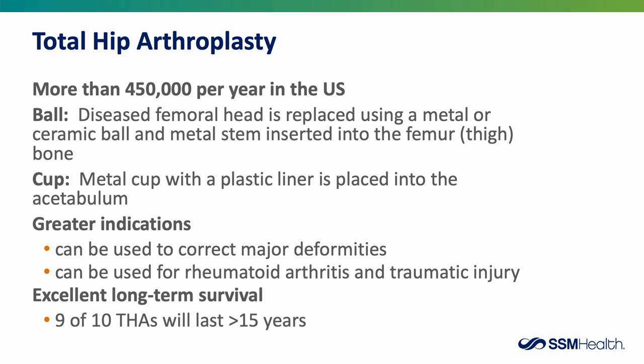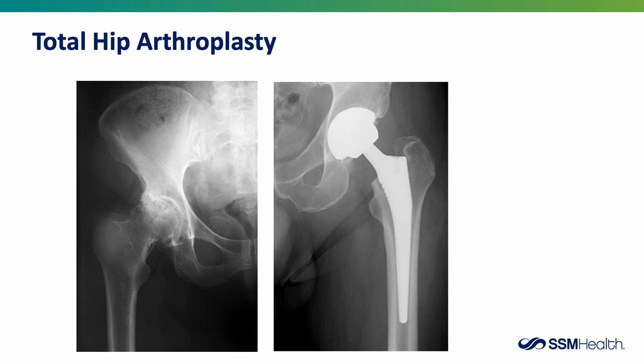Now we're going to talk about total hip replacement. There are more than 450,000 hip replacements performed every year in the United States. The diseased ball is replaced using a metal or ceramic ball and metal stem inserted into the thigh bone, and an artificial cup is placed into the acetabulum. This can be used to correct deformities and is used in patients with rheumatoid arthritis or a traumatic injury. Nine out of ten hip replacements will last well beyond 15 years.